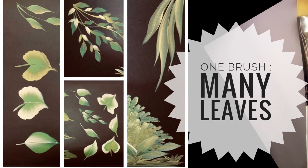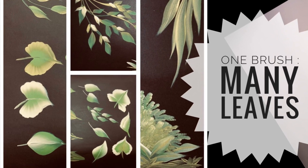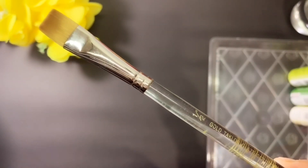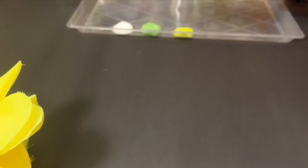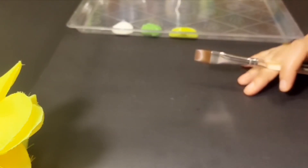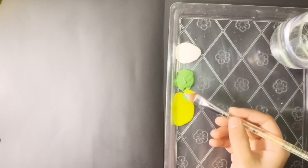Hi everyone, welcome back. Today we can learn how to paint different types of leaves easily using a single brush. Here I am using a flat brush, half inch, with acrylic paints: white, dark green, and light green. Let's get started.